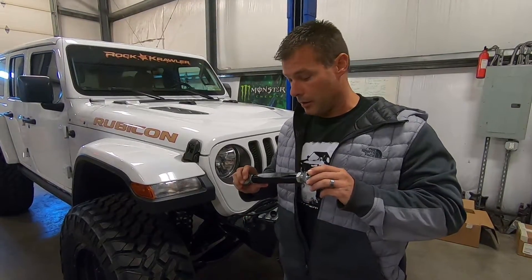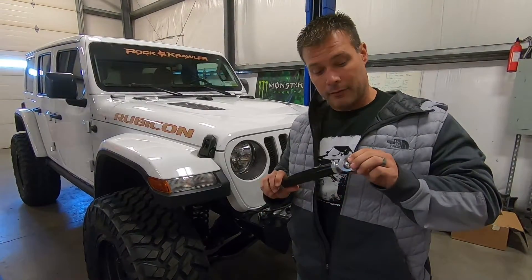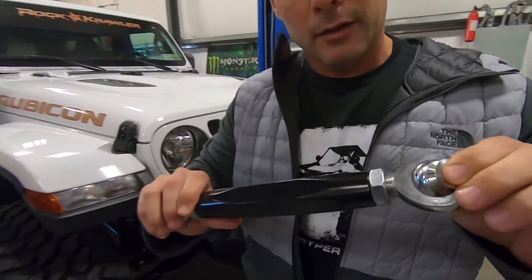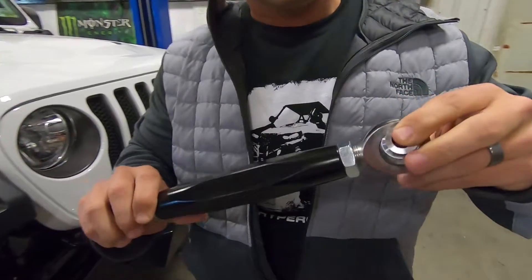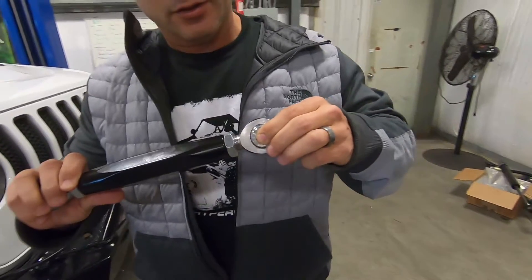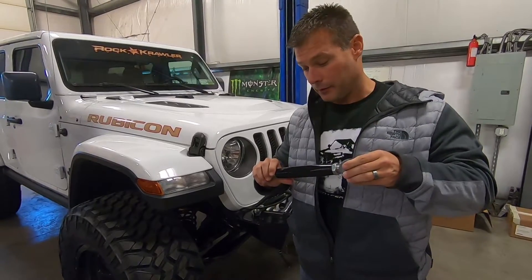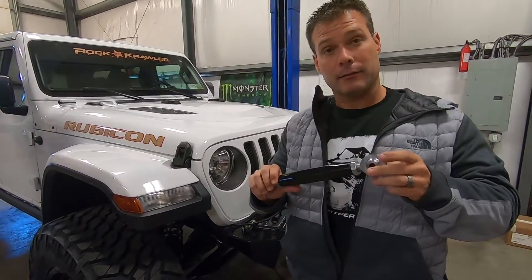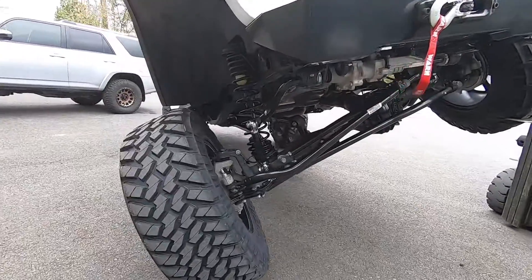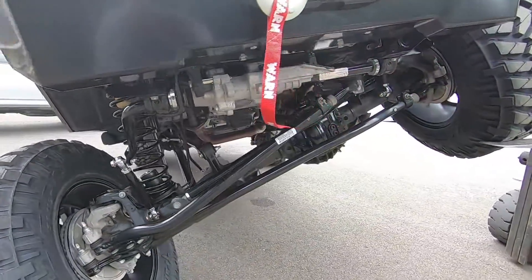We're gonna be doing some testing with our new No Limits sway bar links for the Rubicon JLs. They have a total of 60 degrees of misalignment on each end. They kind of look a little ridiculous, simply because you're using an inch and a quarter billet aluminum hex stock for the link itself, and massive three-quarter inch heim joints — which is kind of funny, but that is what's required to get the misalignment out of this assembly that this vehicle is capable of using.